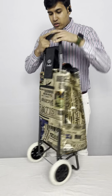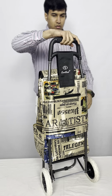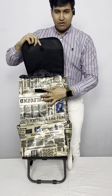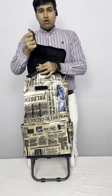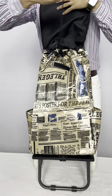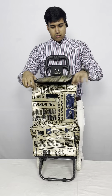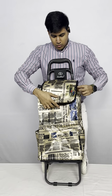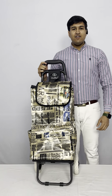From the front side there is the velcro and you can tighten it after keeping your goods like this. So everybody's shopping trolley bag is ready for use.